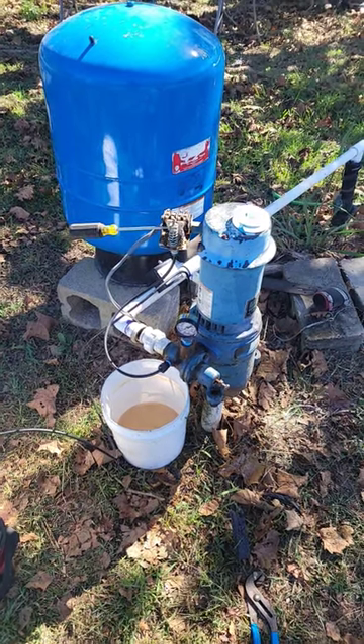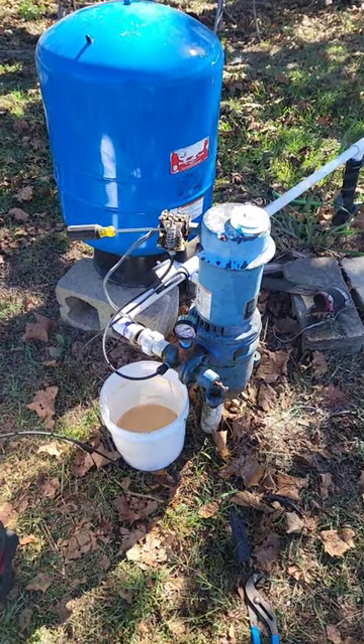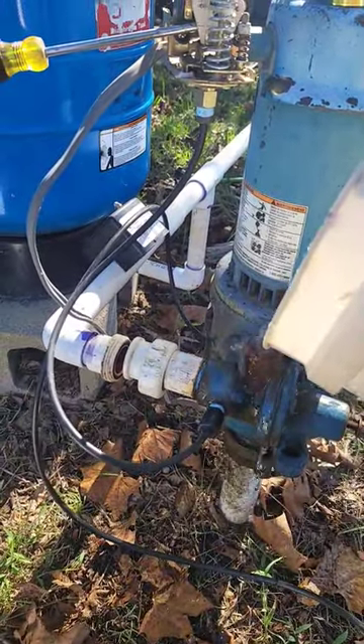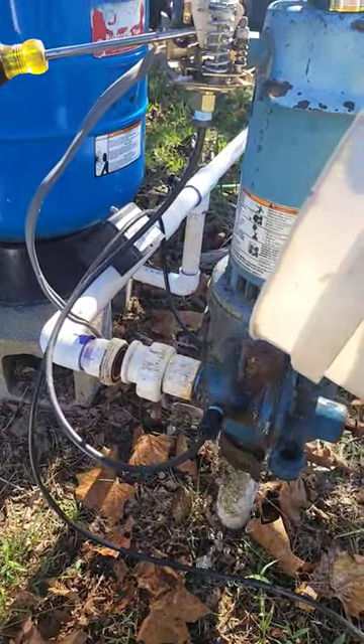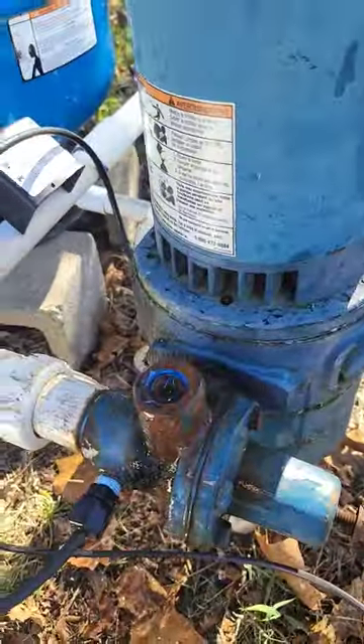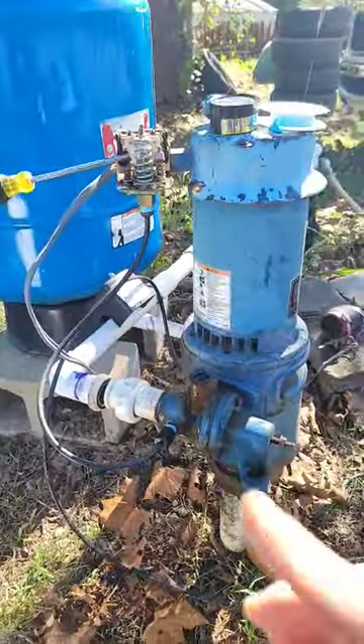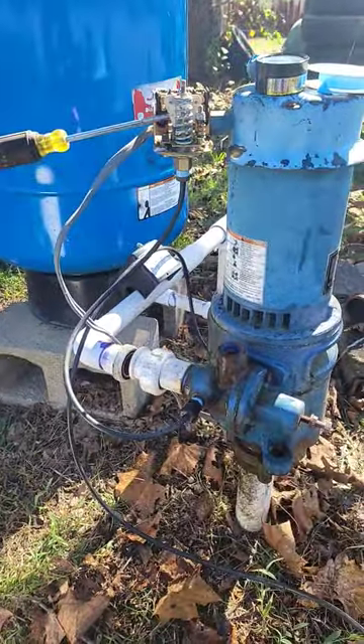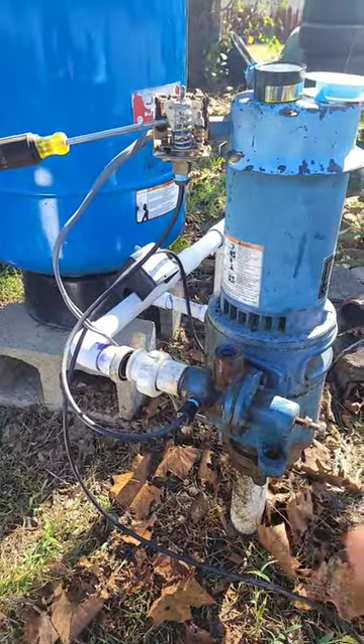I'm going to show you how to quickly diagnose a problem with a deep well jet pump. This pump is completely primed up — I'm going to fill it again with the bucket and you can see it's all the way to the top. What's going on is it's not building enough jet pressure to actually develop water pressure in the tank, and I'm going to show you why.